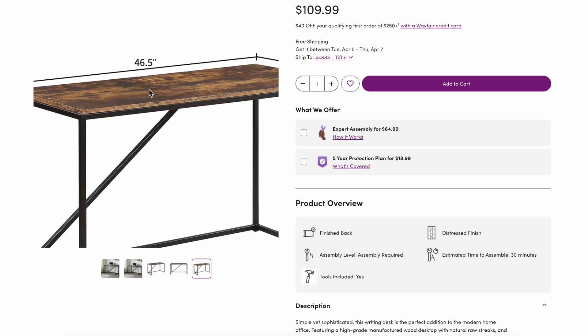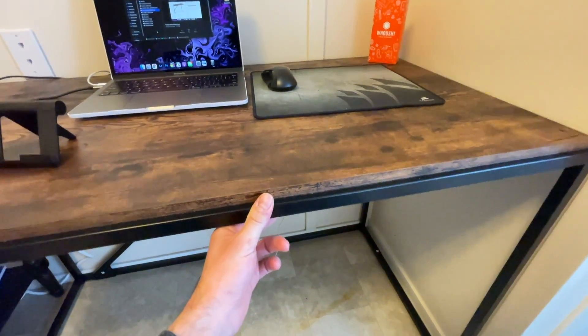The desk is only 47 inches, so not terribly big but also not too small — kind of the right spot. I just wish I had another foot or two so I'm not worried about being crammed when I add the external monitor, so stay tuned for that. Honestly, this is a nice, sturdy, and good desk for a setup, especially for the price. I only got it for around $82.